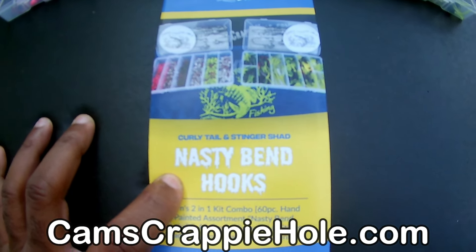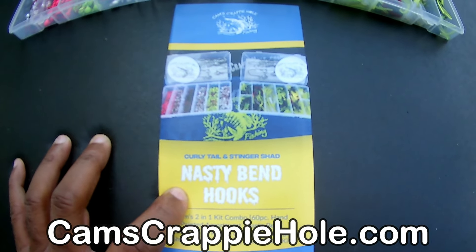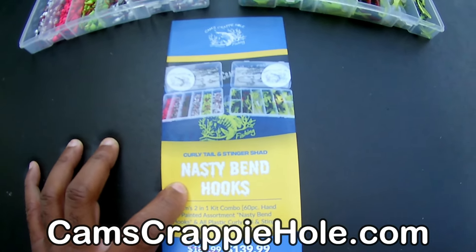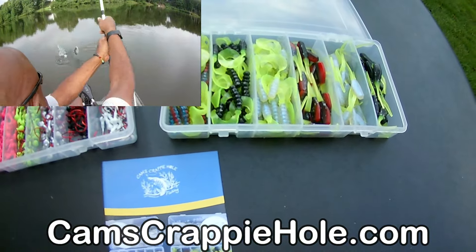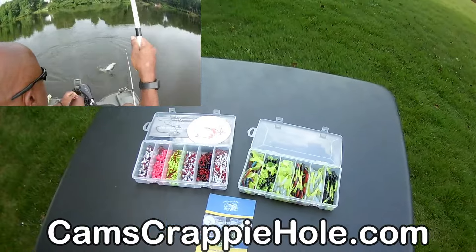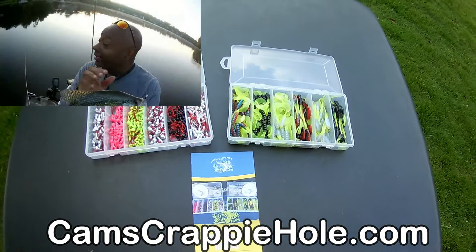Guys, our store has now been open for almost 11 years — over a decade. We're approaching 10,000 orders booked and shipped. I put these kits together because I'm a crappie fisherman. I hear you say you're a crappie fisherman, I see you got all those products — but let me see you use them.